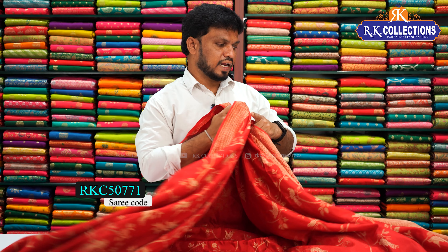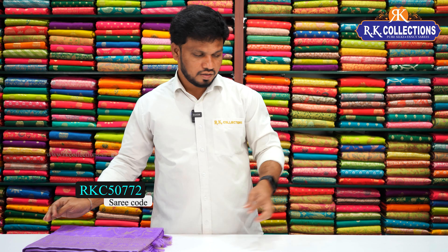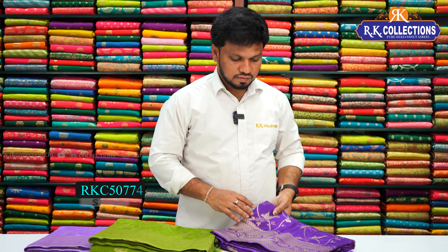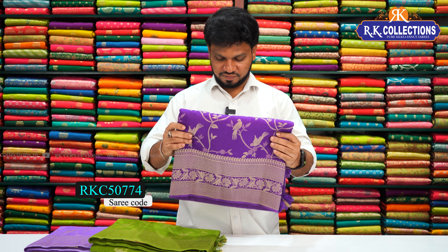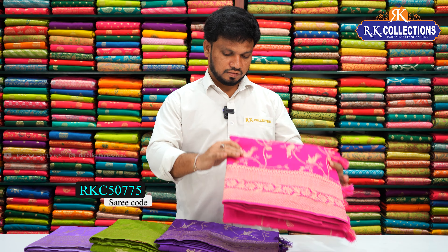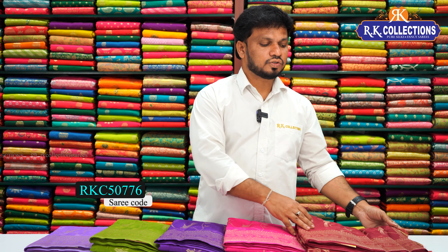This is a beautiful sari. We also have the same in lavender color combination, a beautiful green color combination, a trending purple color, a bright pink shade, a dark pink color, and a maroon color combination. The price is 2,130 rupees. This is a beautiful collection.